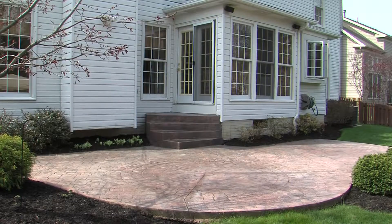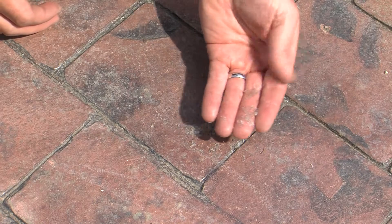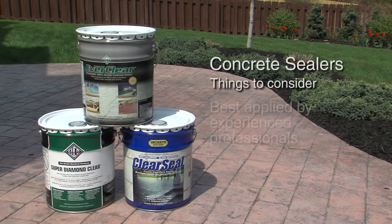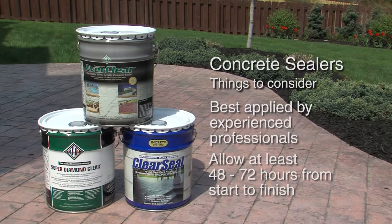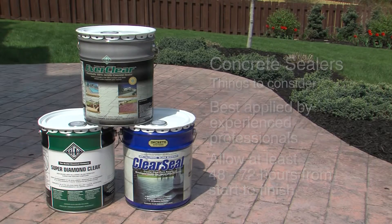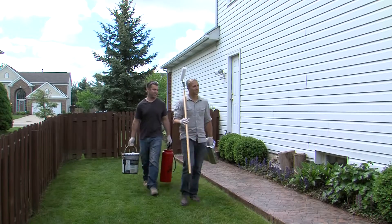Before proceeding, verify that your surface actually needs to be resealed. Applying too many coats of sealer over a span of years can lead to problems with the sealer bubbling, turning white, and flaking off. Euclid Chemical concrete sealers are best applied by experienced professionals. To properly apply the sealer, allow yourself plenty of time — at least 48 to 72 hours from start to finish. You will also need to recruit a helper, as this is a two-person job.